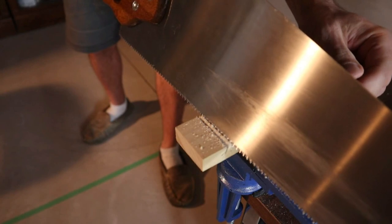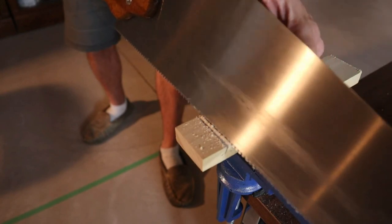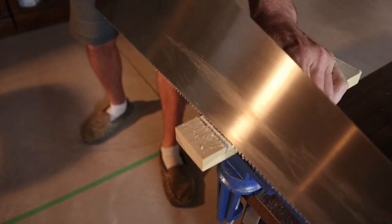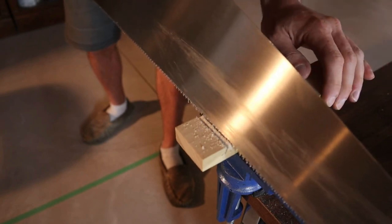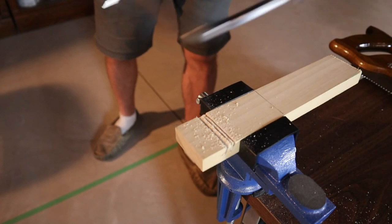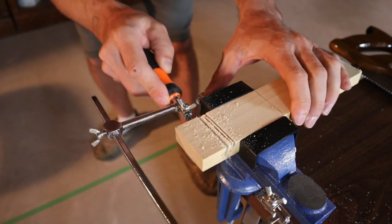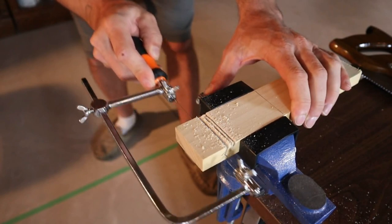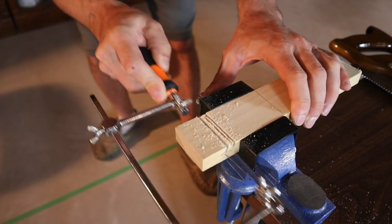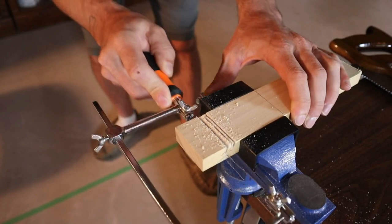There are a couple ways you could cut out the middle section. You could take a bigger or coarser saw, cut down a couple times, break the pieces off and smooth it out. Or what I'm going to do is grab my coping saw and just bring it down in and cut it across the bottom. Whatever you do to get that notch out — even if the bottom of your cut isn't perfect, you can clean that up with sandpaper or a file. Don't worry about that too much right away.